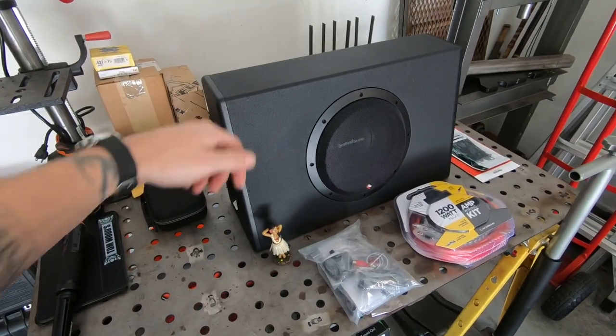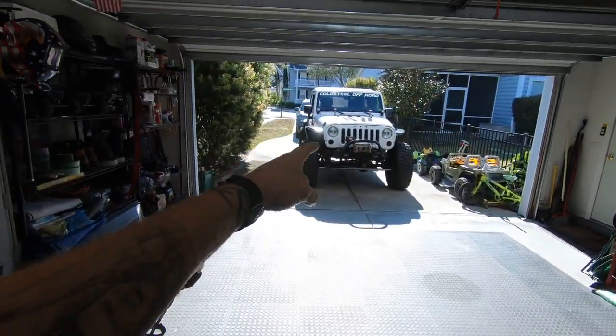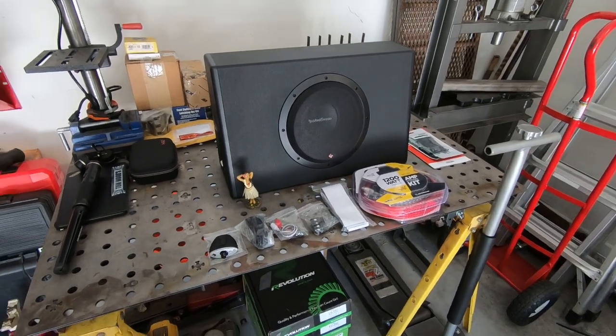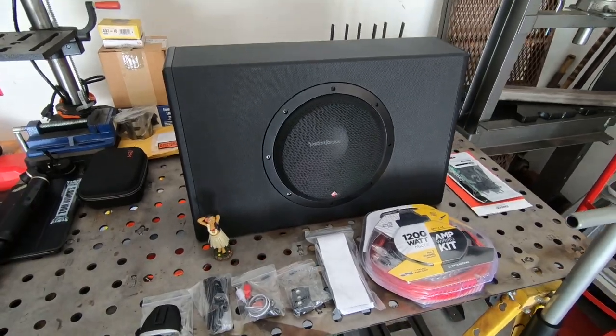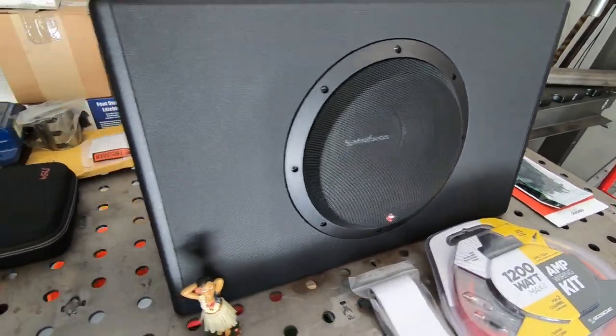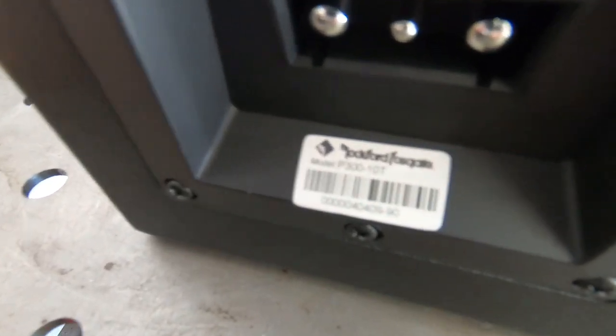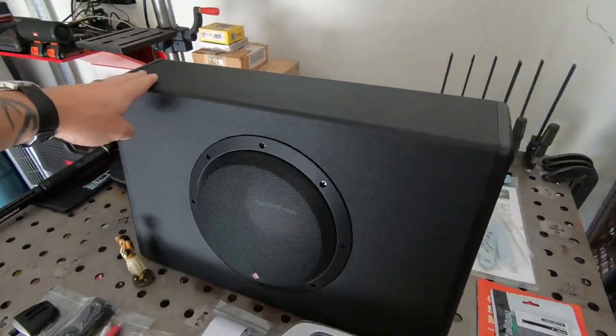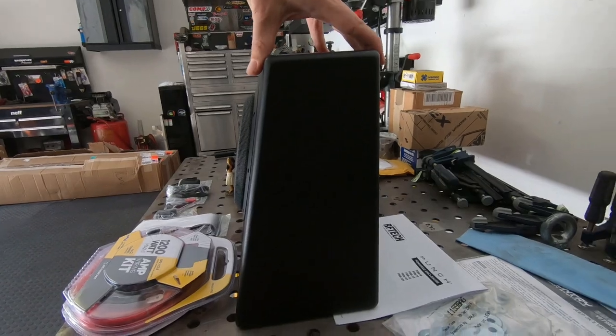We're going to take this 10-inch Rockford Fosgate sub and put it in that Jeep Wrangler. We're going to take a quick sneak peek at the sub and amp combination we're going to be installing today. I've got a Rockford Fosgate P300-10T — a self-powered sub box. The T stands for truck box, so it's got a nice compact wedge shape, usually used to fit behind a seat.